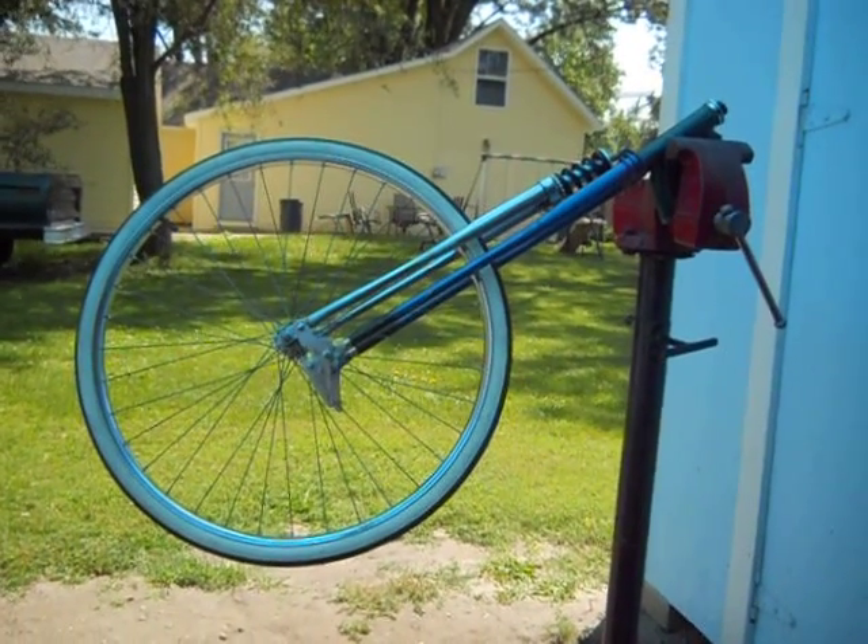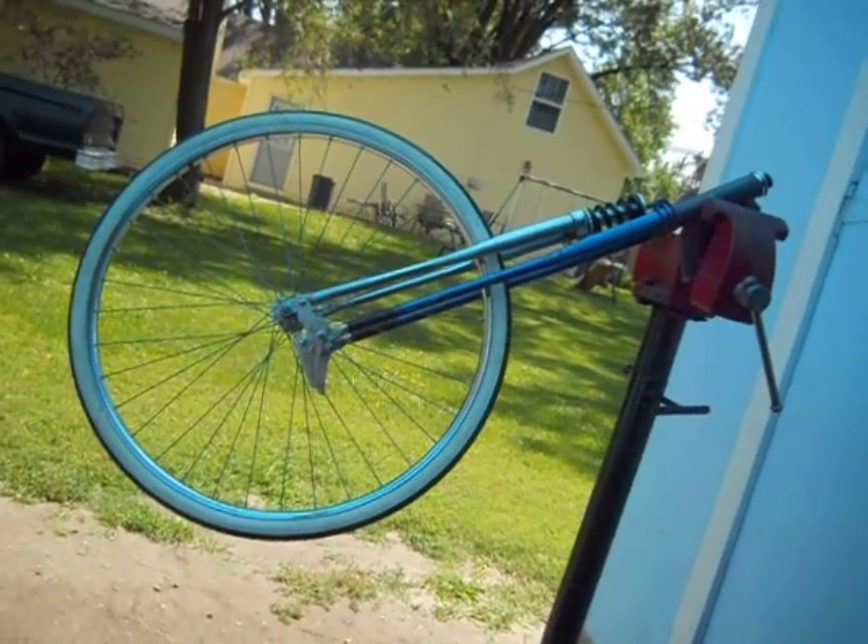Hello there YouTube. This is just a mock up of my homemade Springer front end.